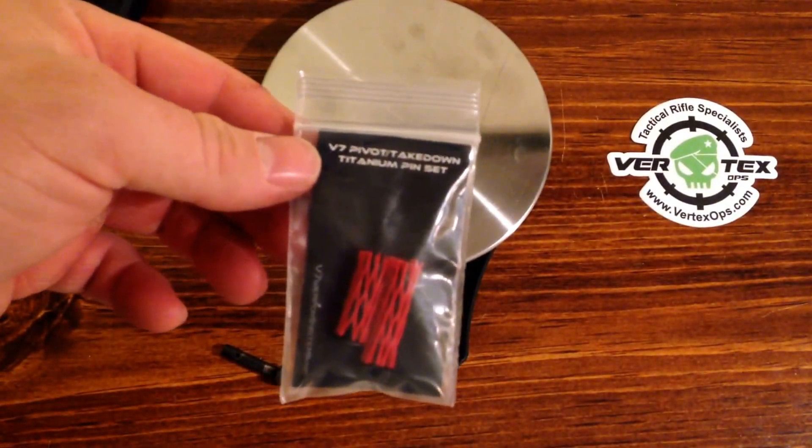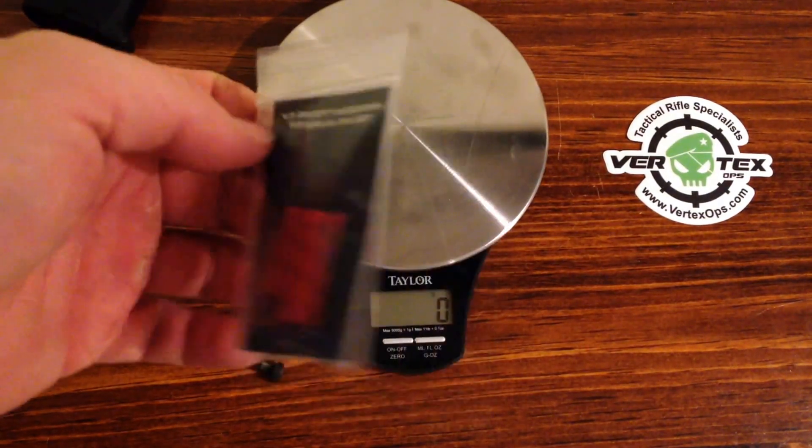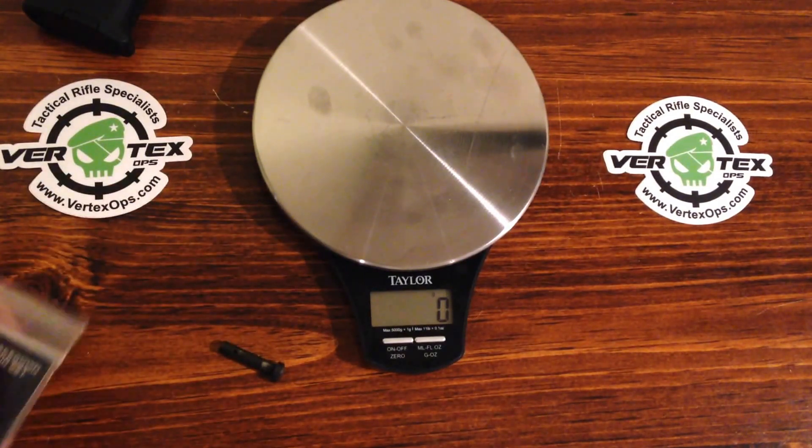Hi, I'm doing a review on the V7 takedown pins that I purchased from vertekops.com. You can see their website right here on both stickers. I'll post it down in the description below so you can click on it.